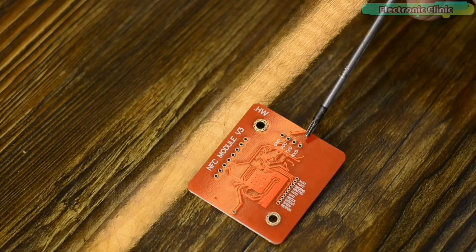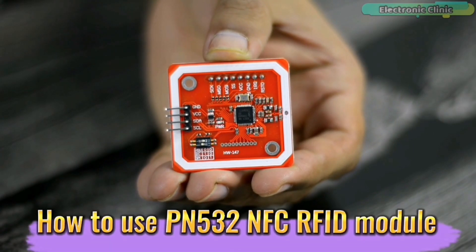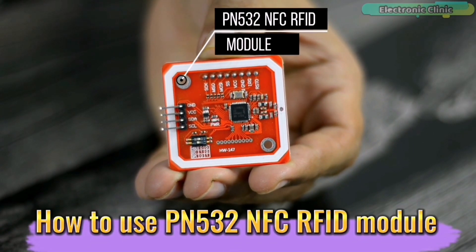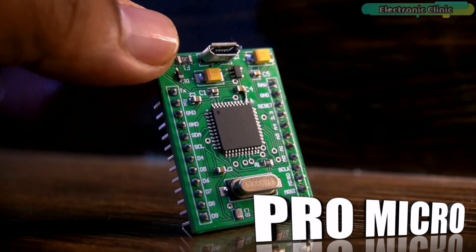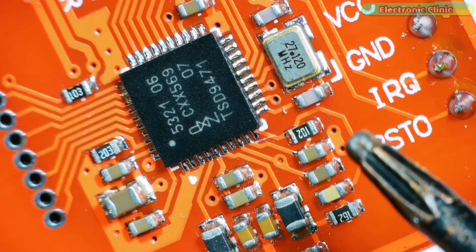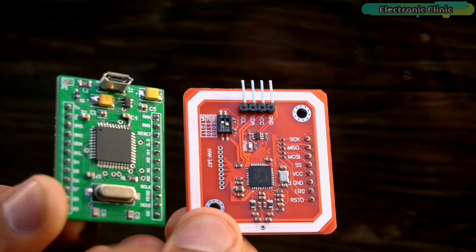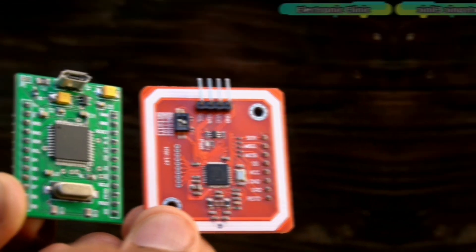The reason I'm using the PN532 with the Arduino Pro Micro is that there is no existing video about this combination. Moreover, the Arduino Pro Micro uses less power as its parts are designed for low power consumption, so some high-end user products can be designed with it.